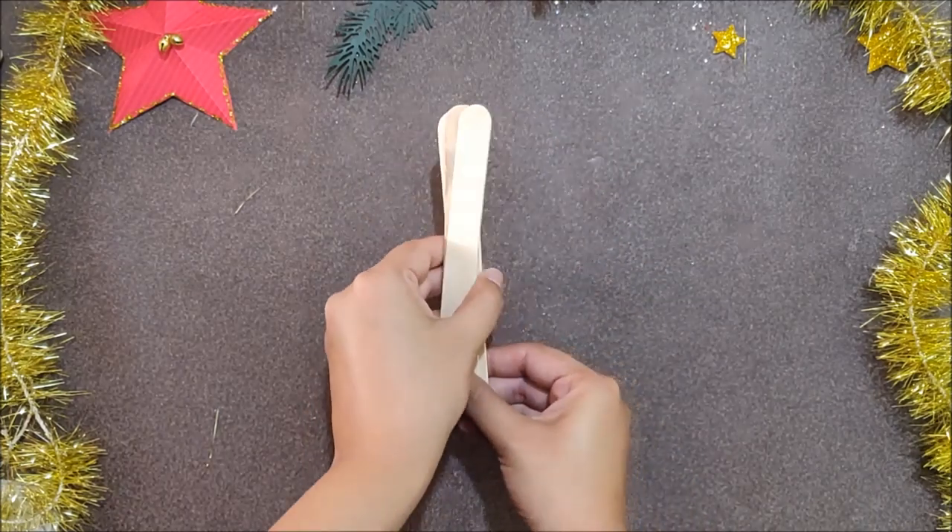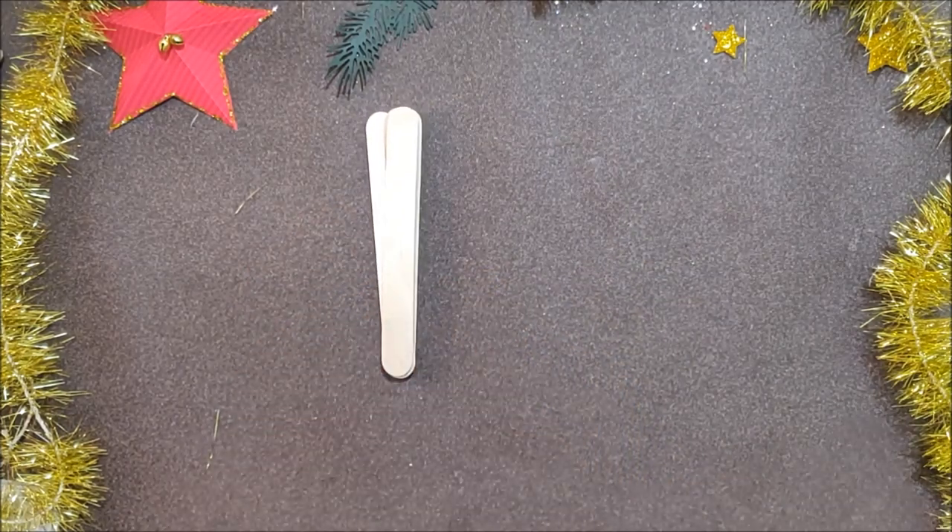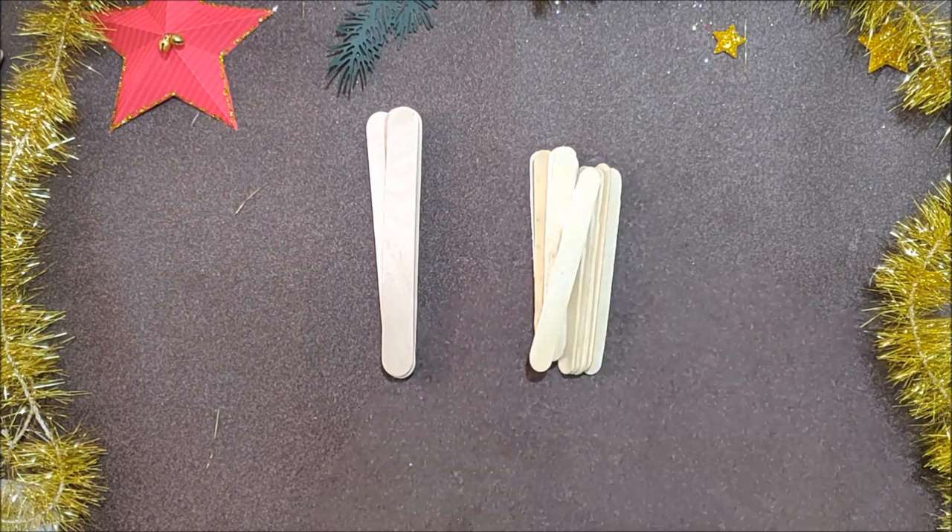To make this DIY you will need 6 large popsicle sticks and 12 small popsicle sticks.